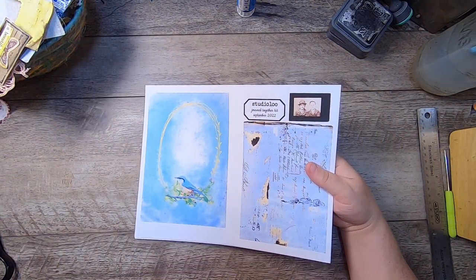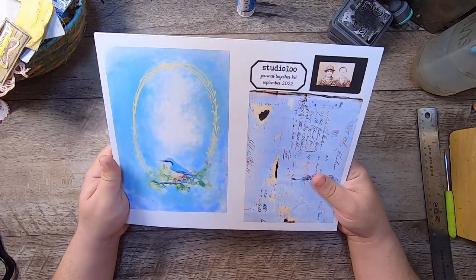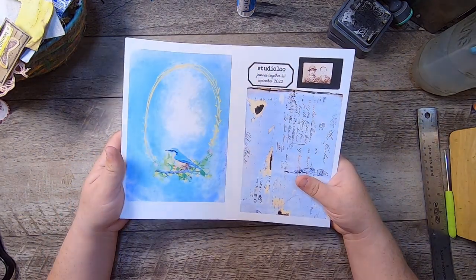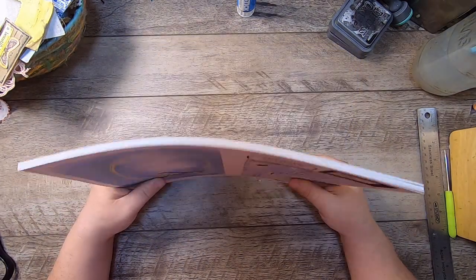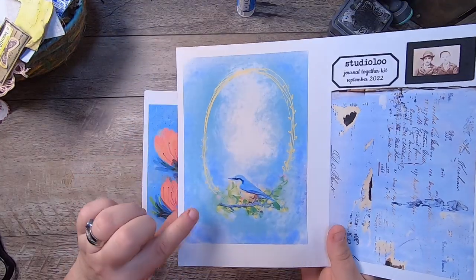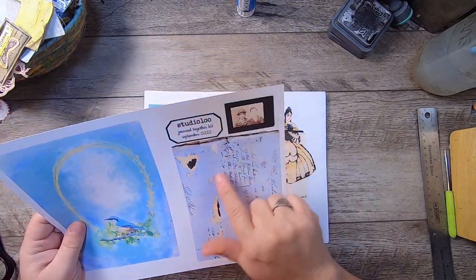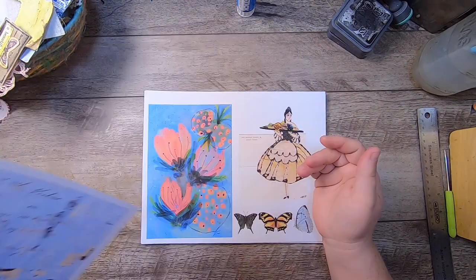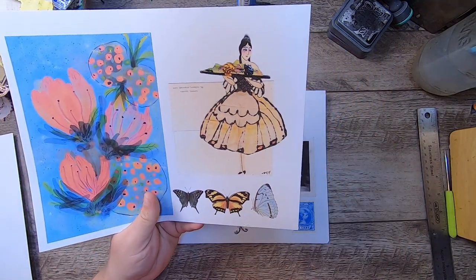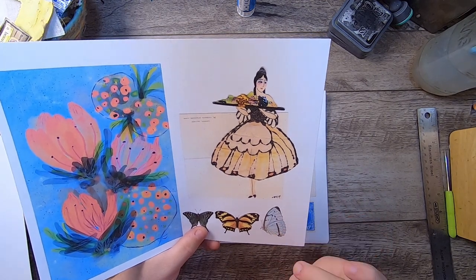This is the September 2022 Patreon exclusive kit. I release one on the first of every month — this is the second month I've been doing this. This particular month has a bit of my own design in Procreate as well as scans of beautiful antique images from a 1920 scrapbook. It's provided to all tiers of my Patreon — check the link below for info. This first piece is a journal card with a bird and a lovely little wreath. Then we have this tiny cabinet card of some boys — a scan from that old scrapbook. This is one of my Procreate designs, and then we have some butterflies.